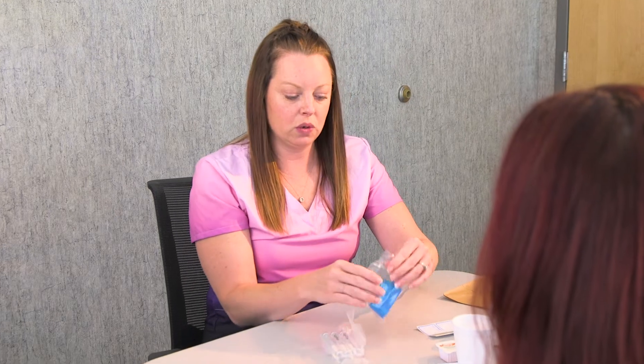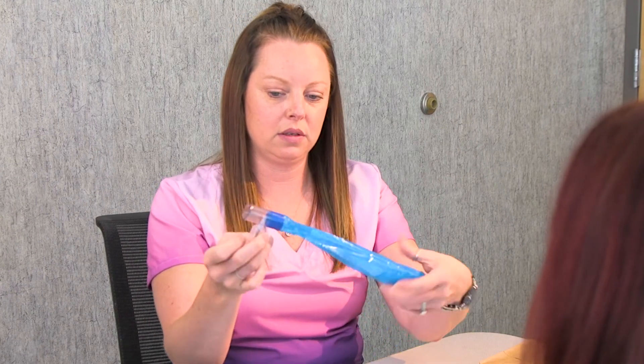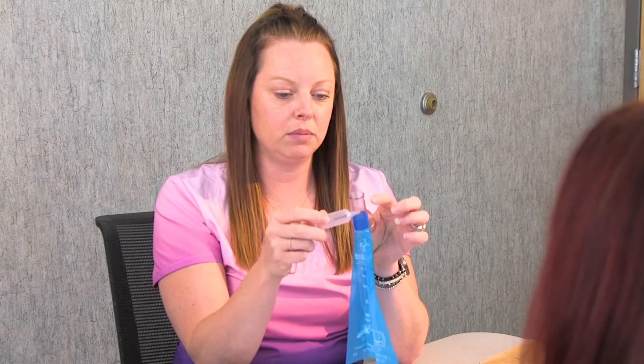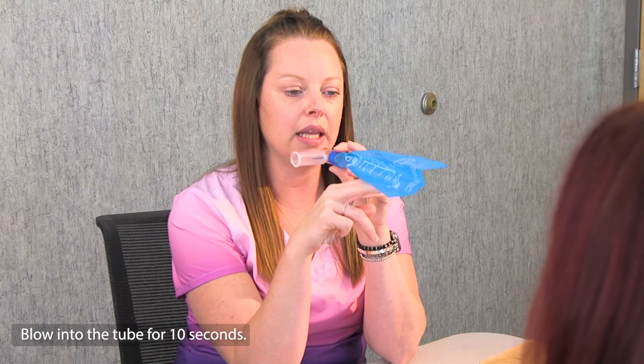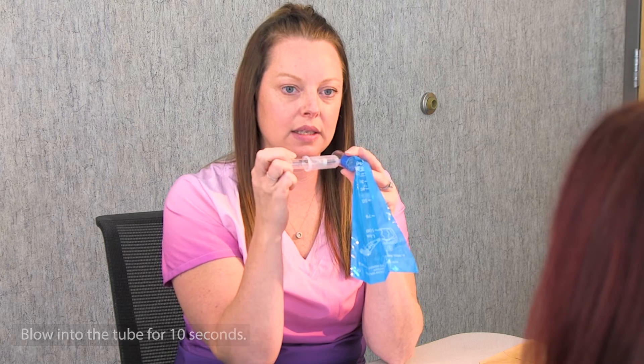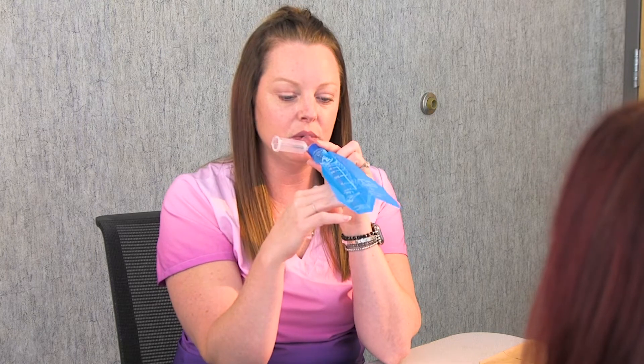First, you'll go ahead and open up your bag — it's going to look a little something like this. Then you're going to take one of your tubes out. You're going to place this plastic piece in your mouth and blow for about 10 seconds. Then you'll stick this in here, pierce it, and it will seal itself. Put this between your lips and blow out.